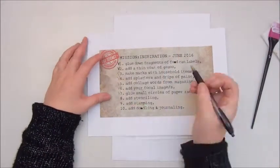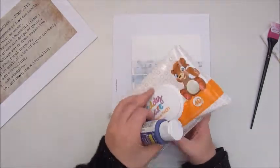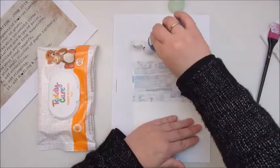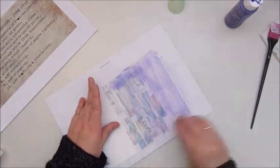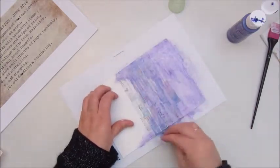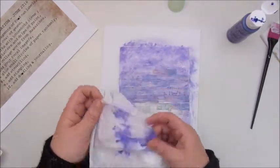Step two was add a thin coat of gesso, which I did. Step three is make marks with household items. I think I'm cheating a bit here because I'm using a baby wipe and some acrylic paint — a purple color by Apple Barrel — and adding that with a baby wipe onto my page. I'm also going to use the lid from a shampoo bottle to make some circle marks on the page.